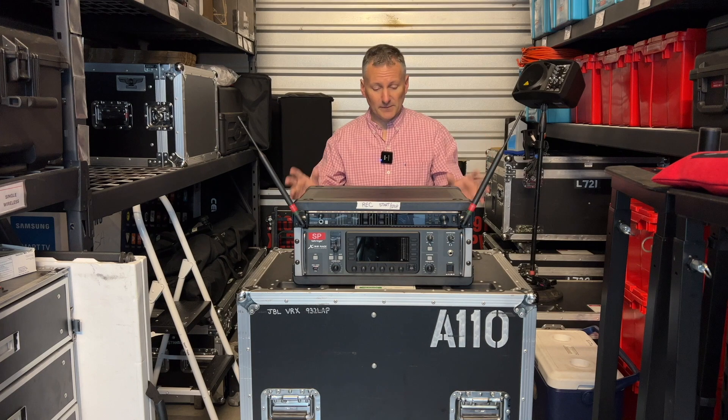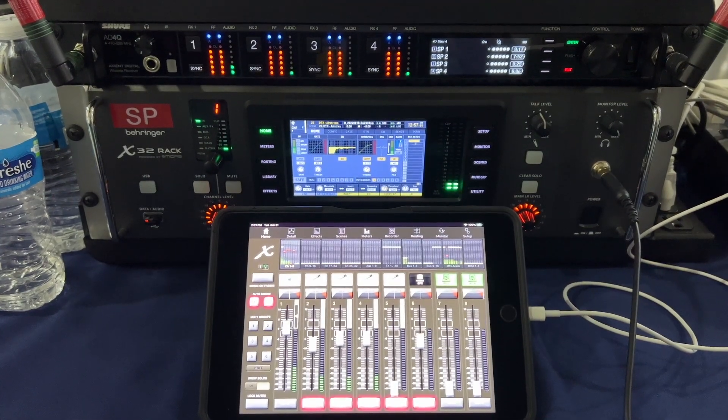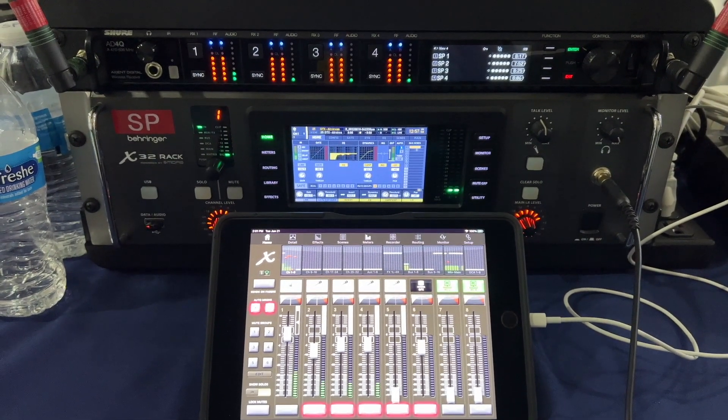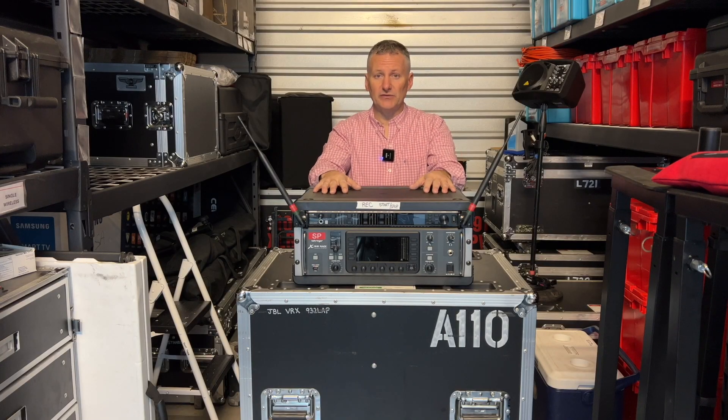I'm absolutely thrilled to have it, to use it, and to offer it. Today I just wanted to show you the rig I use most of the time. In operating this I do need to use an iPad. If I really had to with no iPad, I can control audio from the front control panel — it's a little cumbersome and you have to have a lot of practice with it — but you want to use an iPad with this.